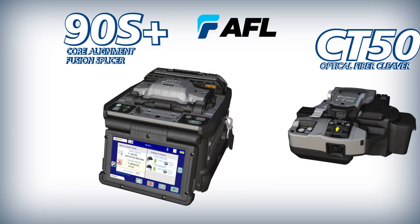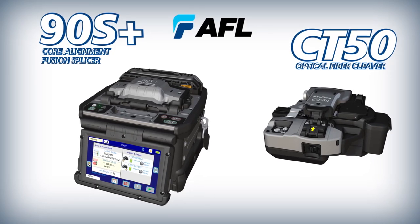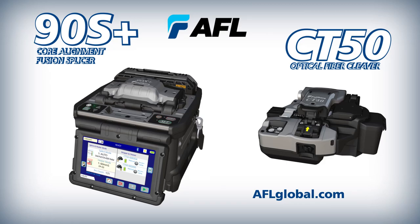When you need fast, accurate, and efficient core alignment fusion splices, choose the 90S Plus Core Alignment Fusion Splicer with Active Fusion Control Technology and Active Blade Management Technology.